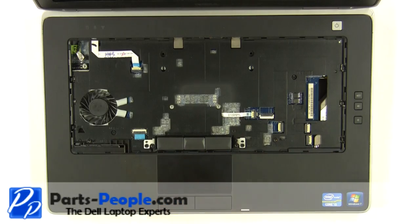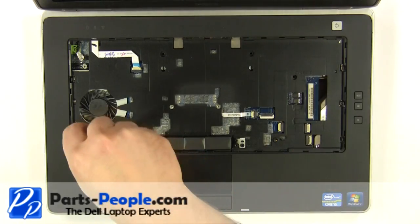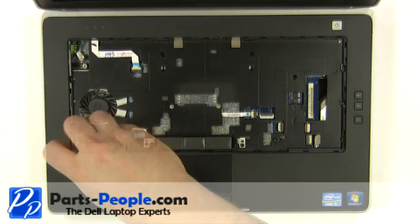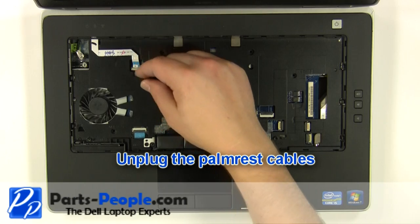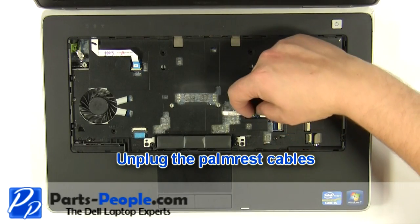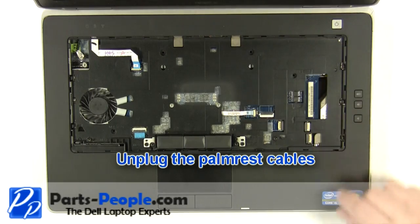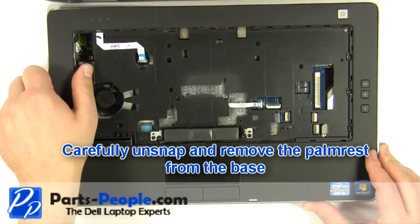Remove the two top palm rest screws. Unplug the palm rest cables. Carefully unsnap and remove the palm rest from the base.